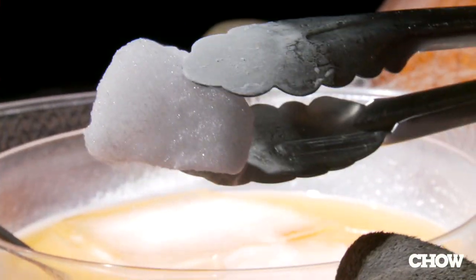Now you're ready to add the dry ice. Do not use your bare hands because it's going to burn you. Use tongs or gloves and just place it around the bowl.